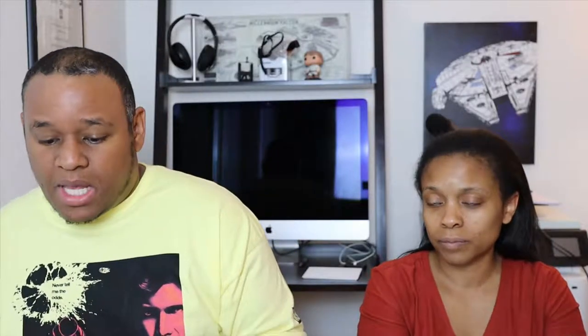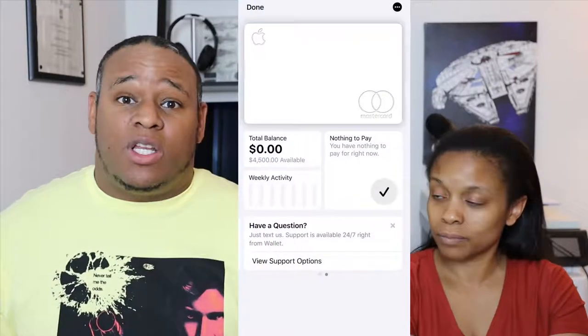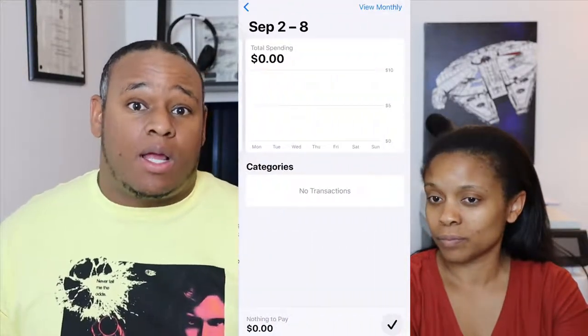I'm going to go over a couple of the features of the card and the wallet. The first one is there's a slider to show how much interest you'll be paying or what you won't pay. Also, the color of the card actually changes when you make certain purchases. It'll show you the full purchase history and show you where transactions happened on a map, so you'll always know exactly where that purchase was made.